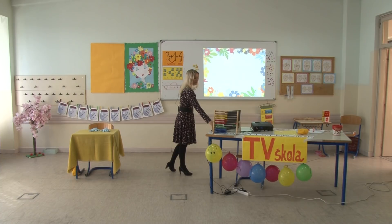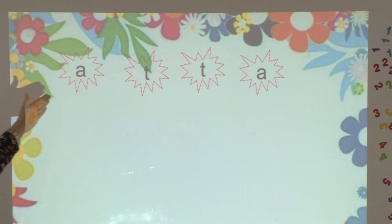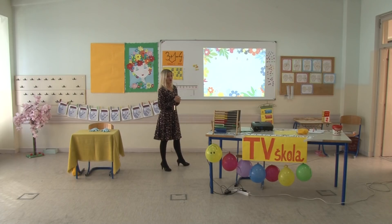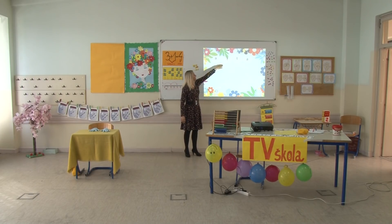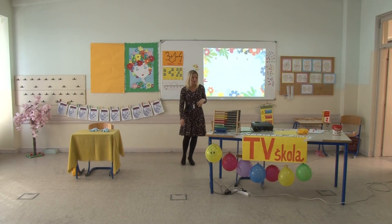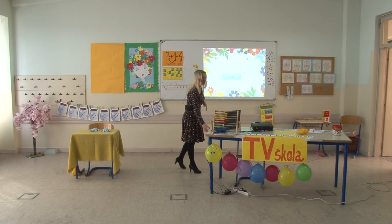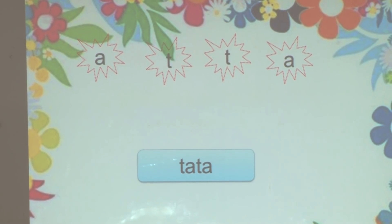Da vidimo dalje. Sada imamo ponuđena slova A, t, t, a. S kim je Dino šetao šumom? Sad već znate – šetao je sa tatom. Provjerit ćemo da li je odgovor tačan. Odgovor je tačan. To ste jako dobro povezali.